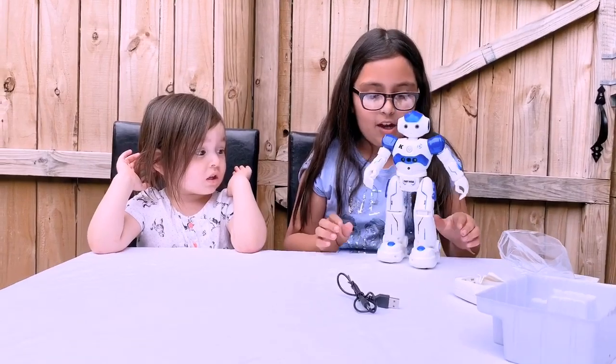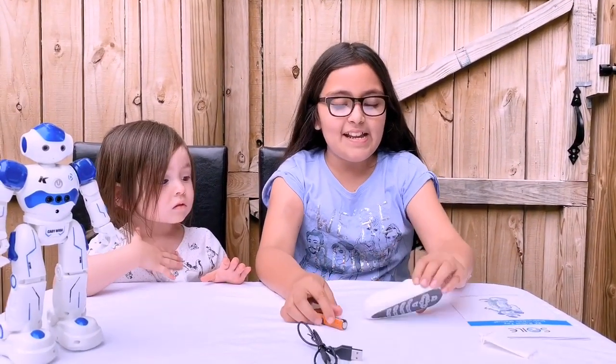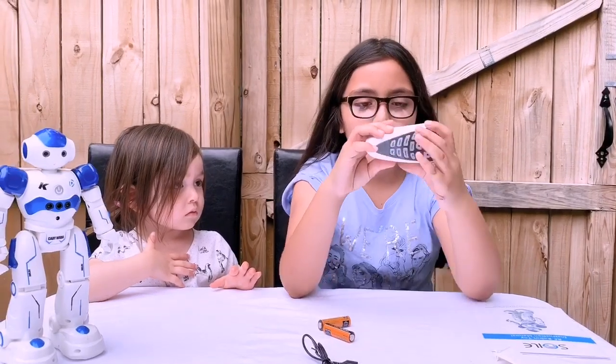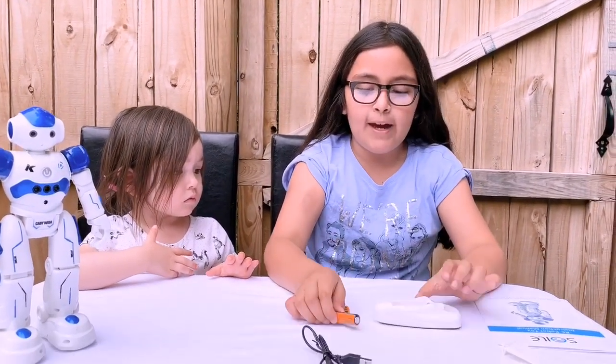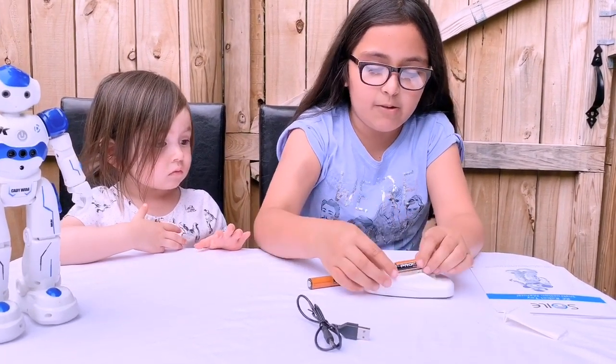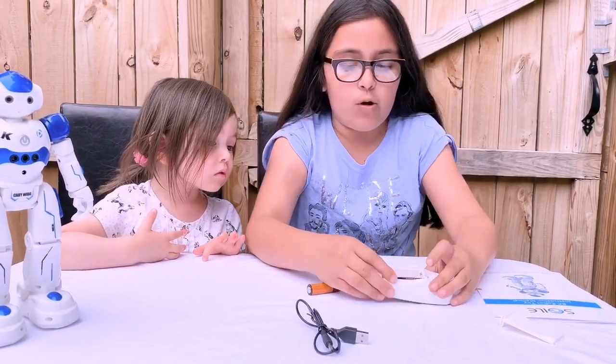So I have the batteries. It says in the remote control — there's a little label that says double A batteries. I have these Pro Cell double A batteries, so let's add these batteries so our remote control can work.